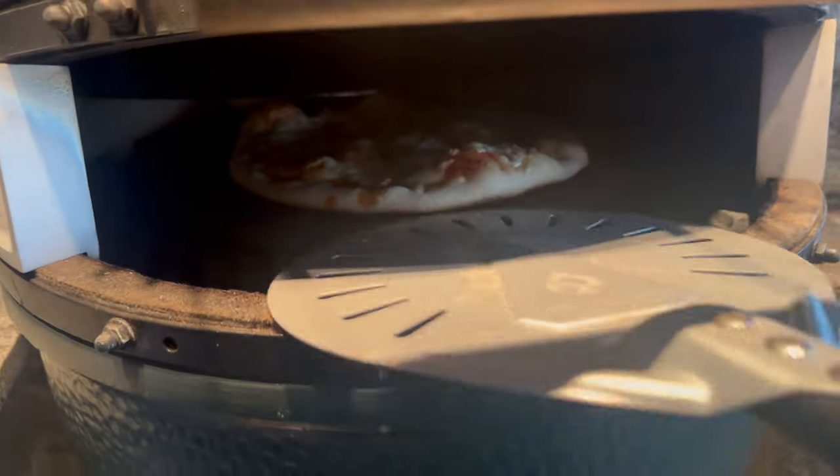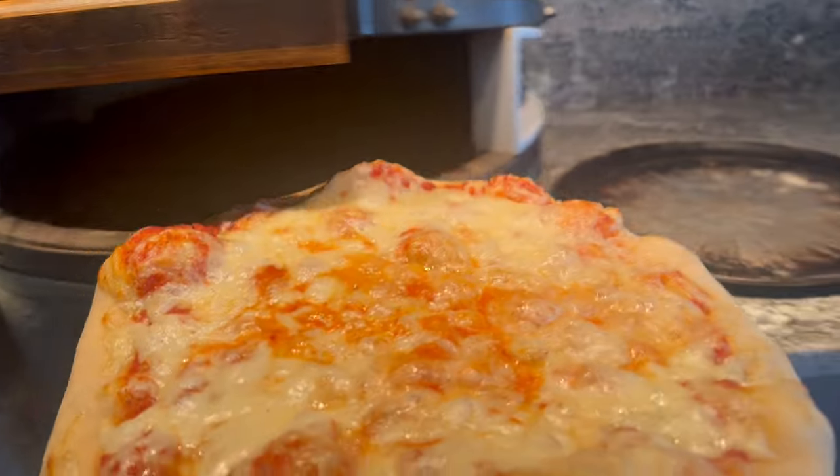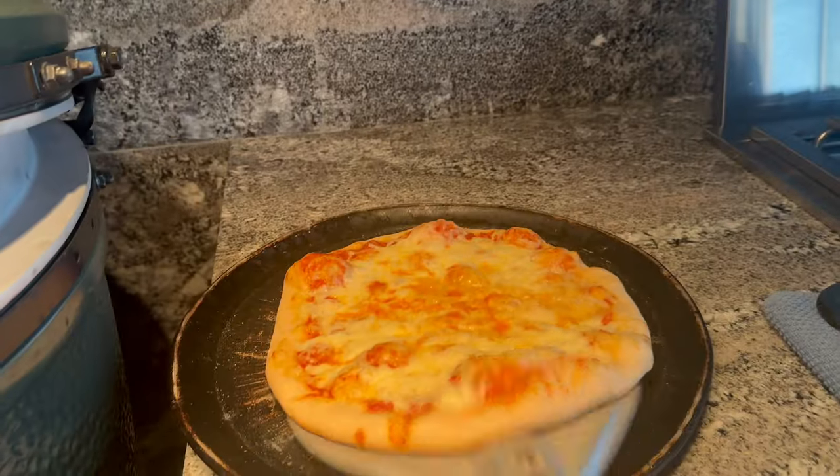This one took about six to seven minutes since the egg was starting to cool down a little bit. She doesn't like any charred pieces on her pizza, so I pulled this one a little earlier than I would have for myself.